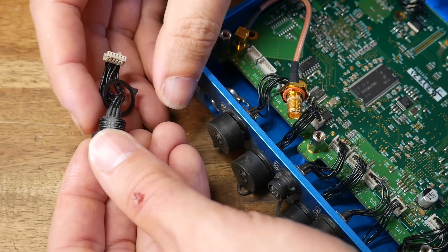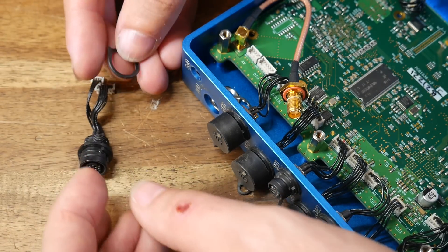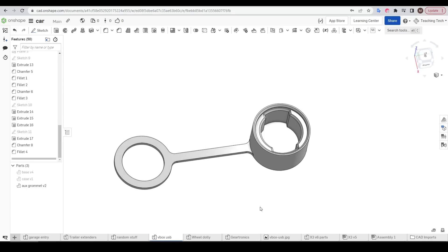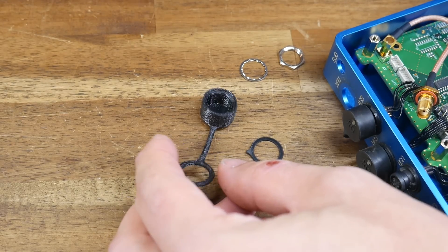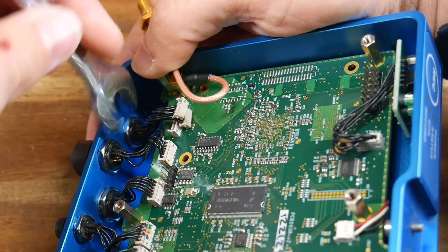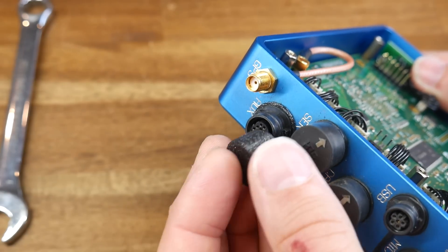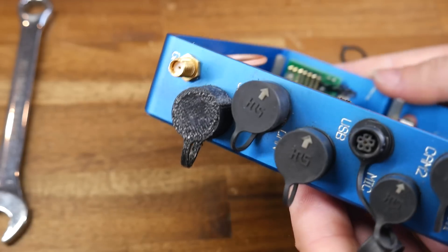You might have noticed earlier that one of the port plugs was snapped off, potentially allowing moisture in. So to finish off, I took some measurements and recreated one of the plugs. The TPU had absorbed too much moisture and needed drying, which made the surface quality pretty ugly, but the function is unchanged. I designed this cap to install like all the others, and the fit is snug and satisfying — the waterproof status of this unit is once again returned.